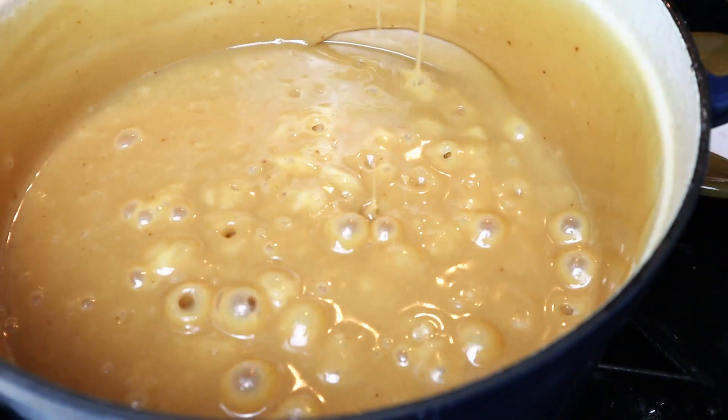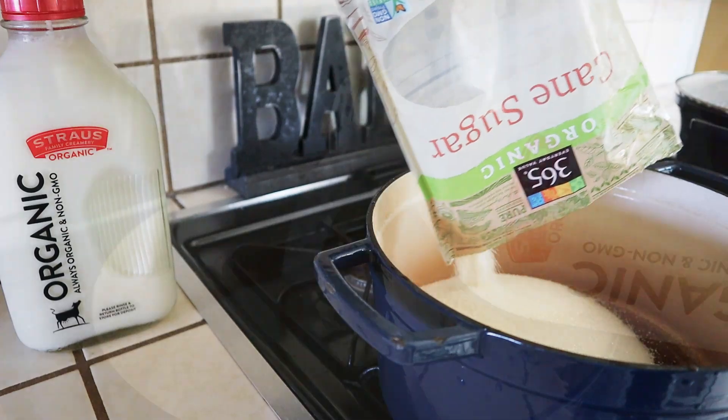Welcome back to my channel! Today we're going to be making the ever so famous dulce de leche candy. This is not necessarily quick to put together, but it's so easy — it just takes two ingredients. Just one bite of this candy and it'll literally be melting in your mouth. It's so delicious. Now let's get started.